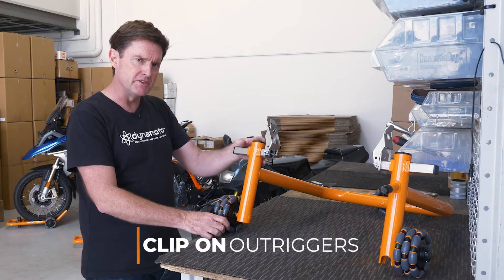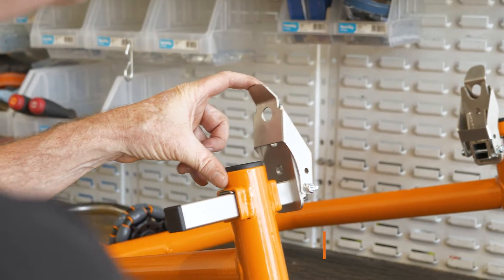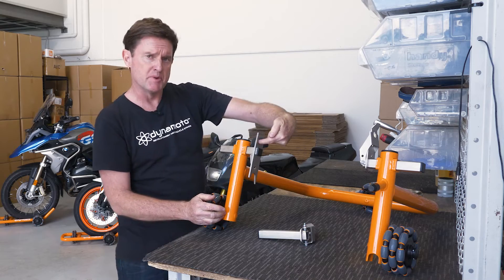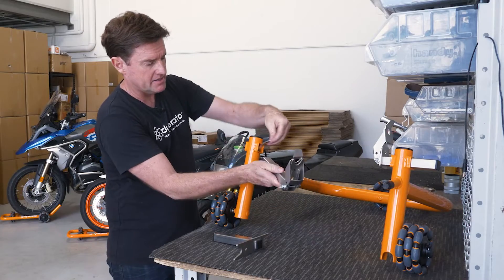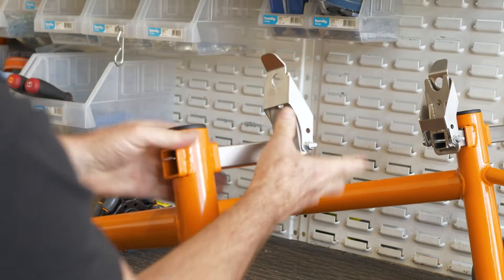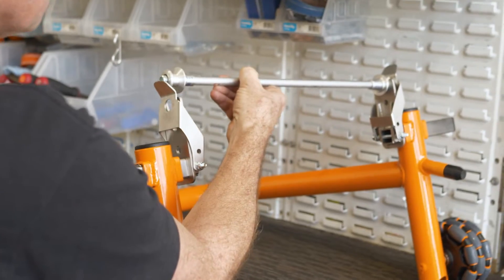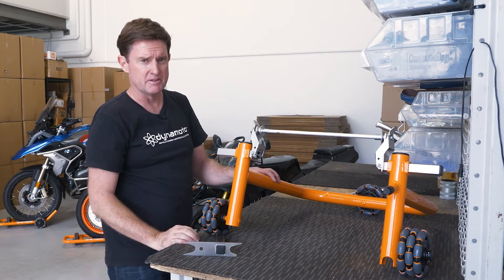One of the other unique features we have with our new Harley sets is our clip-on outriggers. Traditionally, paddock stands have had just pickup hooks that engage with the pickup spool — we've taken that one step further and created an actual clip-on system. With our clip-on outriggers, the pickup spools actually clip in and they provide a permanent connection to the bike.